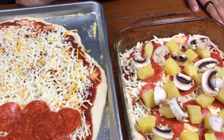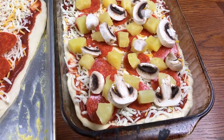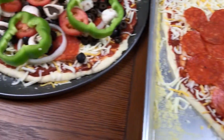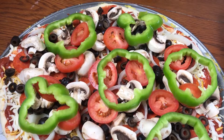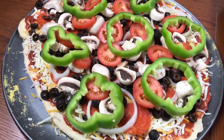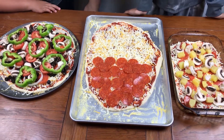Cheese, pepperoni, mushroom, pineapple — the combination pizza has tomatoes, mushrooms, olives, pepperoni, sauce, and cheese. The Hawaiian has pepperoni, pineapple, and mushroom.